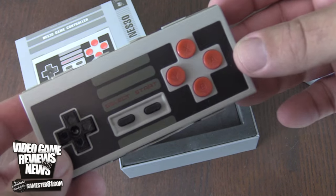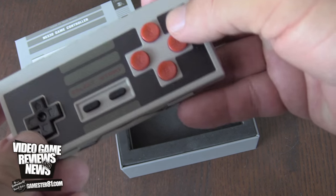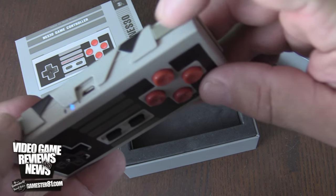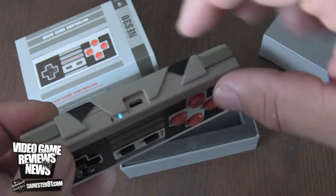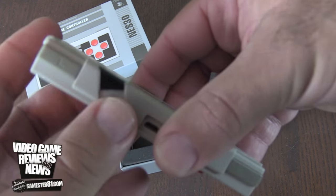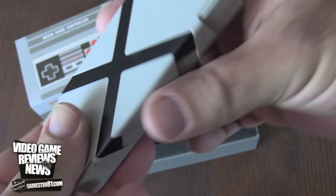Here's the controller itself. It looks very similar to a classic NES controller, with some subtle differences. It has two extra buttons — you have an X/Y button right here. The D-pad feels good, the buttons feel good, start and select. There are some shoulder buttons added as well. You can see it's blinking, which means it's trying to find a Bluetooth device. This case actually comes off — not quite sure the purpose of it, but it looks kind of cool with it added on there.